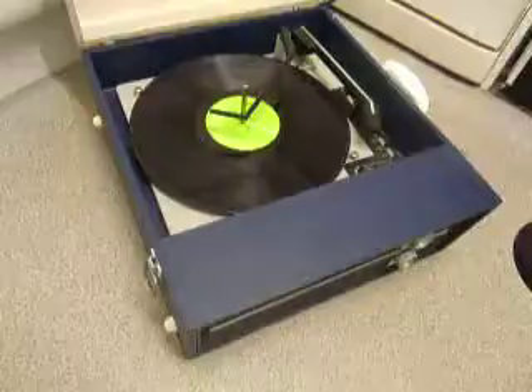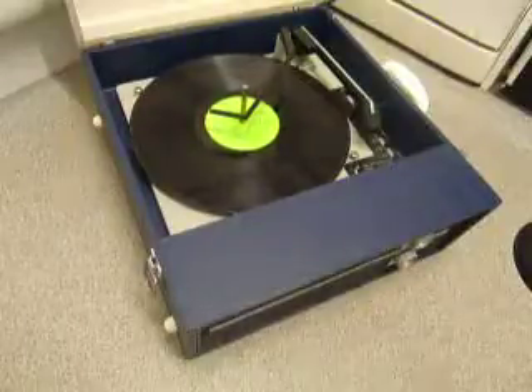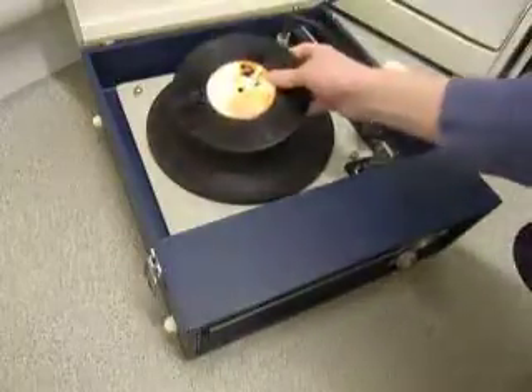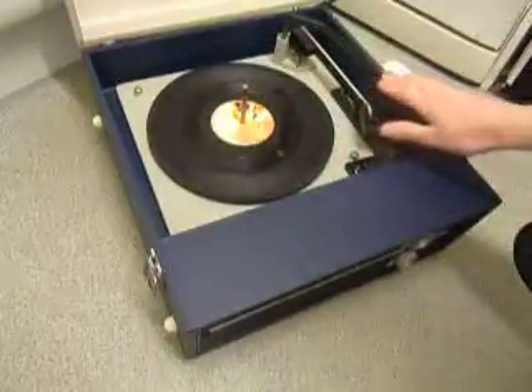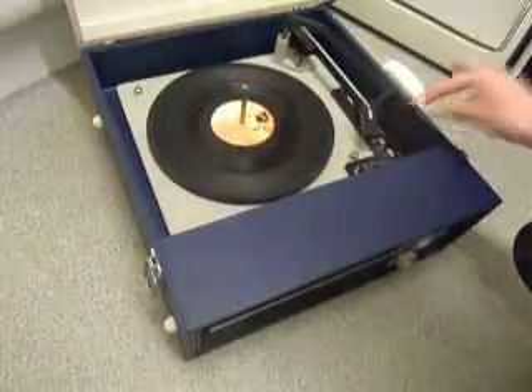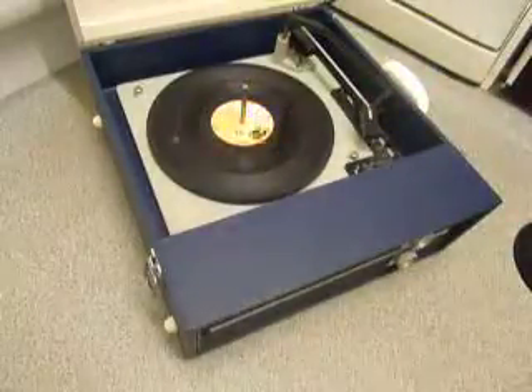If you don't want to use the auto changer and you just want to play one record manually at a time, you can place an individual record down the spindle onto the platter. With the stacker bar in the upright position as shown, you can flick the switch to auto and the arm will move across, or select manual start and place the arm on the record yourself.